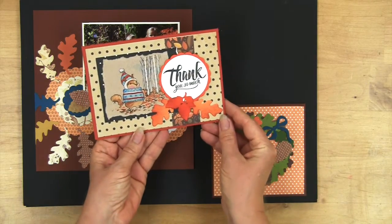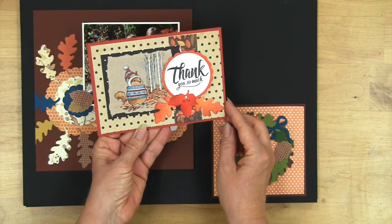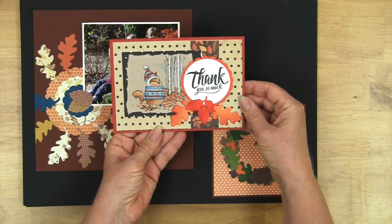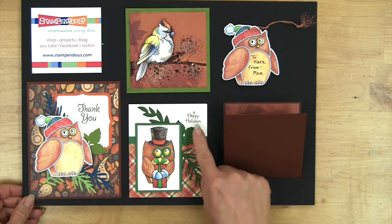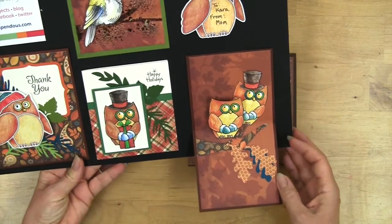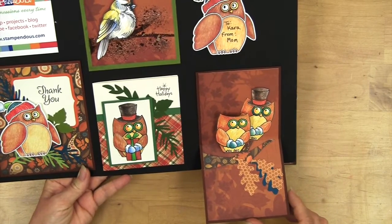If you want to just use the little leaves as embellishments for other cards, a little bit of sponging of color with a stencil brush works very nicely, and there's your message framed. You can see how the leaves just add a nice embellishment to any card, and if you're doing pop-up cards as well, you can create lots of fun foliage.